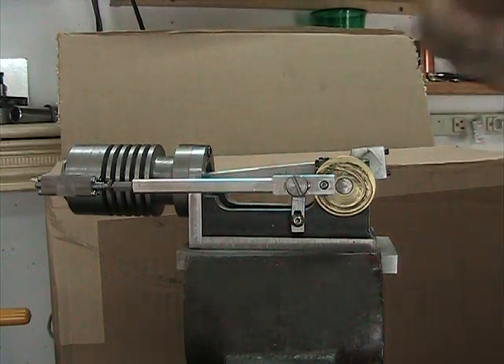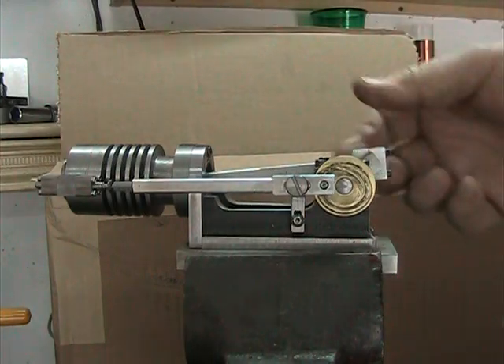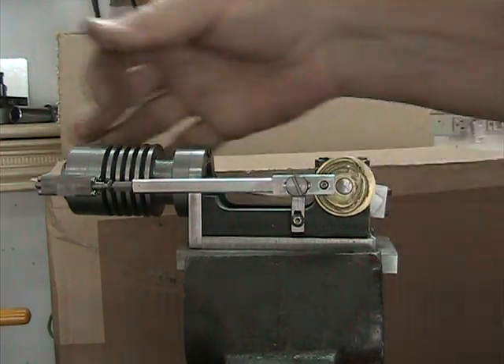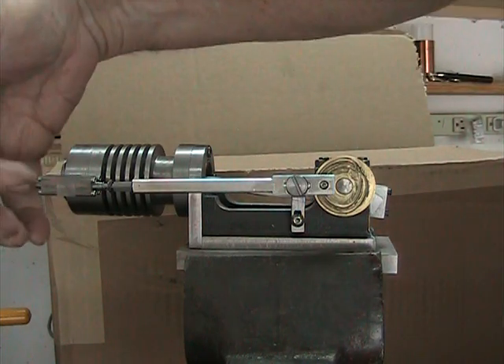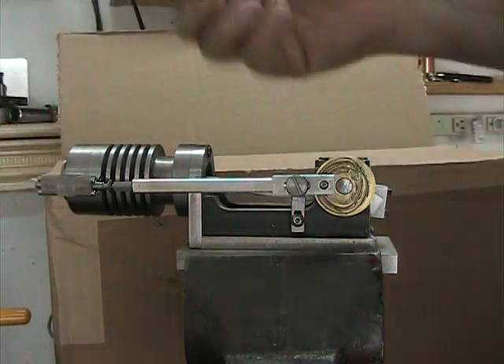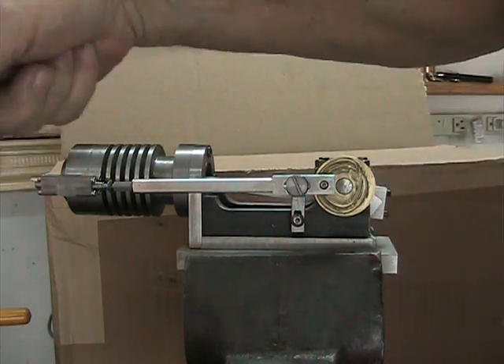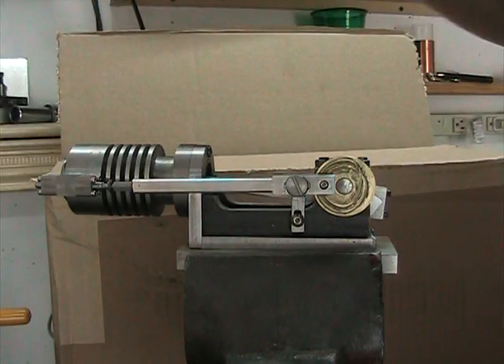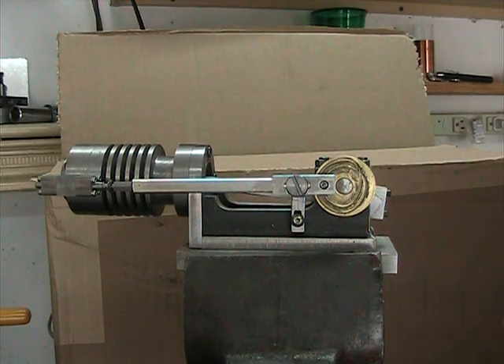The only thing that's pushing this back is the exhaust valve spring up here. And on the intake, this is going to be an atmospherically controlled intake valve on this side. Basically the vacuum created by the piston on the intake stroke pulls open the intake valve and pulls in a charge of gas and gasoline and air. These are pretty common on a lot of the older engines that used a vacuum operated intake valve.